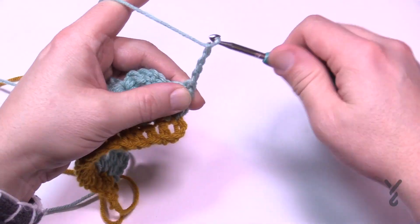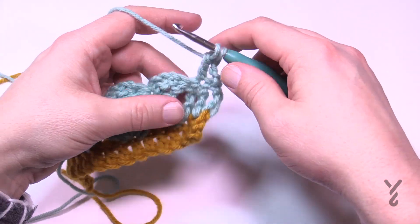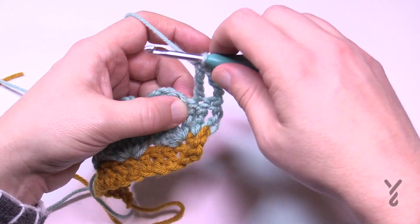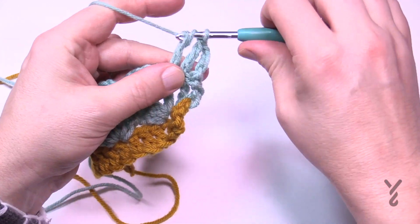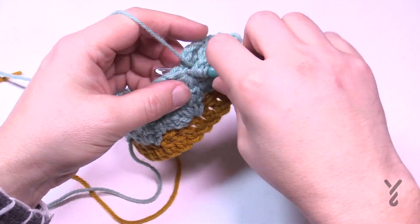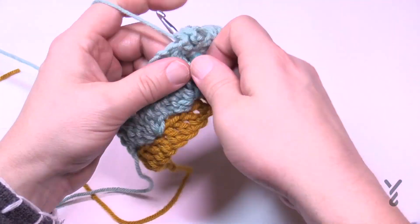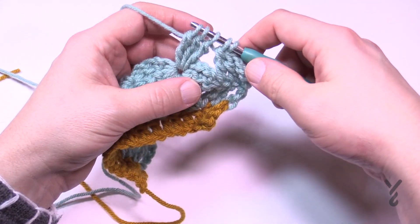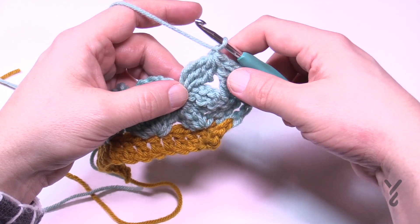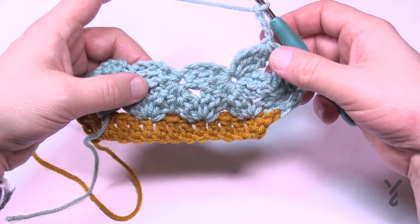In row number three we do the top half of the daisy stitch. Chain a total of four — 1, 2, 3, 4 — and treble into the next one. The next treble and the next stitch share the same top. Start your third treble but don't finish it — pull through two and two and hold. Your petal is going to go into the center point. Wrap twice, go right to the center point, pull through two and two — do it a total of three times. You're looking for five loops on the hook. Yarn over, chain one to lock, then chain three — 1, 2, 3 — and begin working all the way across.